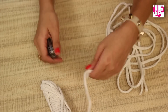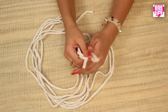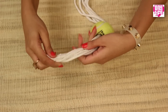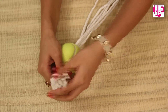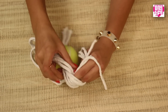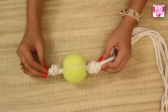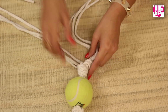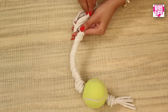Next, cut the cotton string to about one meter long — we will need six such strings. Take the strings together and run them through the holes, then tie a tight knot at both ends of the tennis ball.